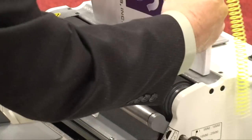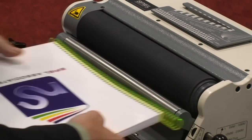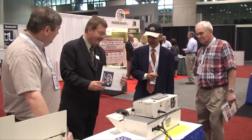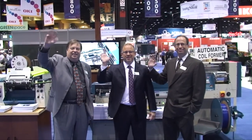The books were then bound on the Rhino HD 4170 roller inserter and the Marlin 350 two-headed automatic cutter crimper. Thank you for visiting the Spiel Associates booth.